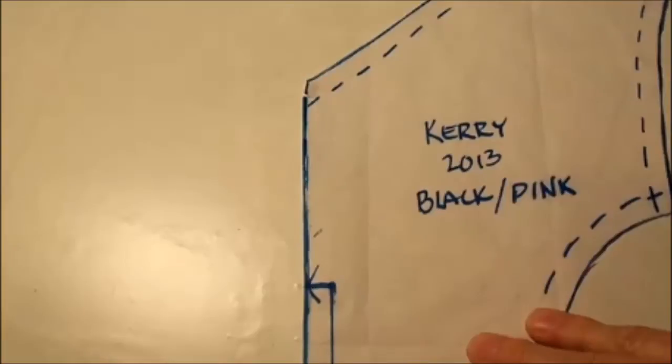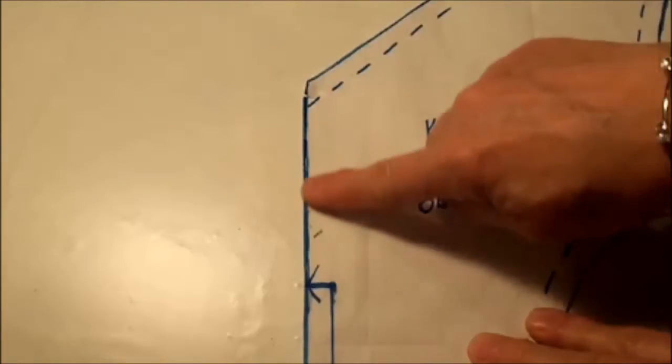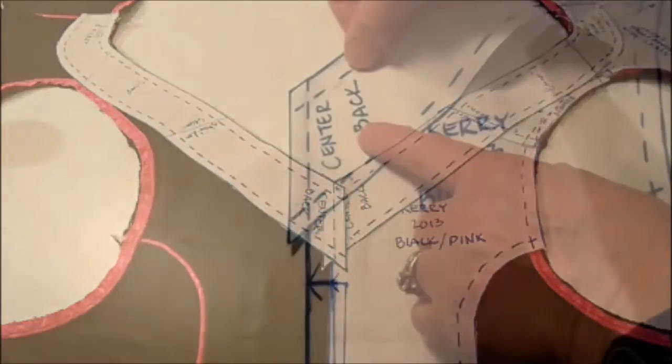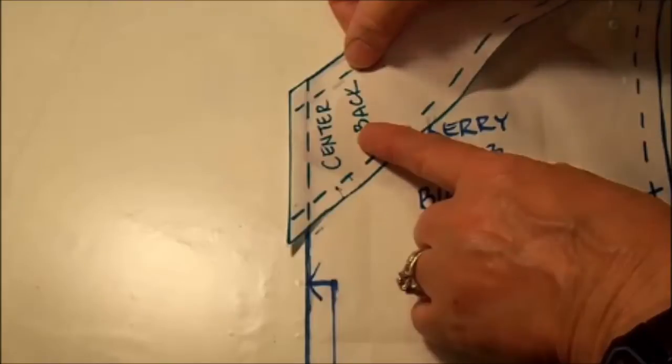It's important to note that the center back pattern piece of my dirndl has an indication that it should be placed on a fold of fabric, so that when you cut it out, it will make a piece that unfolds to reveal the two sides as a mirror image. Because my overlay pieces need to be sewn together in the center back, I had to add seam allowance to the overlay pattern.